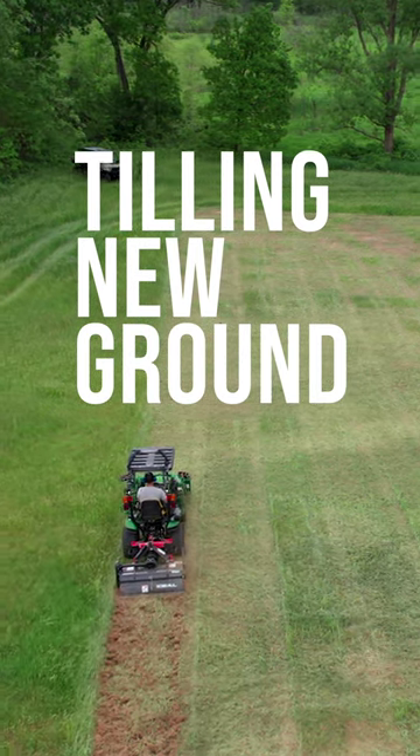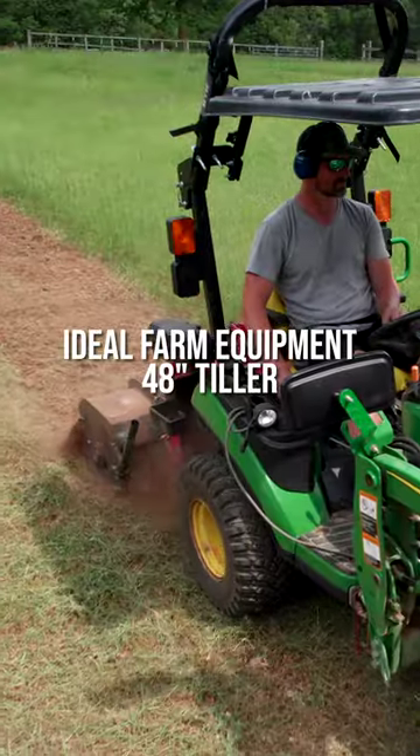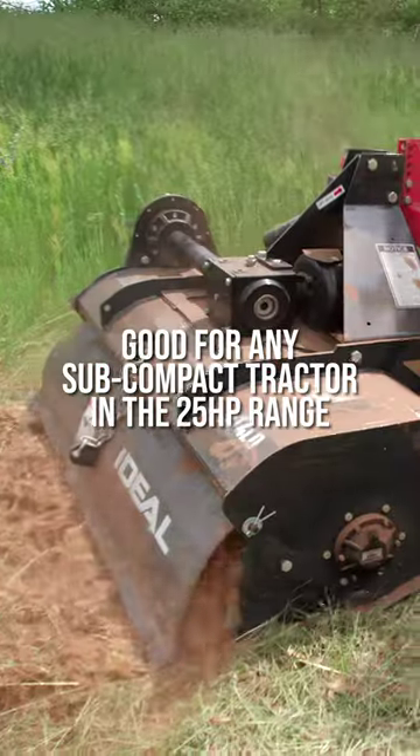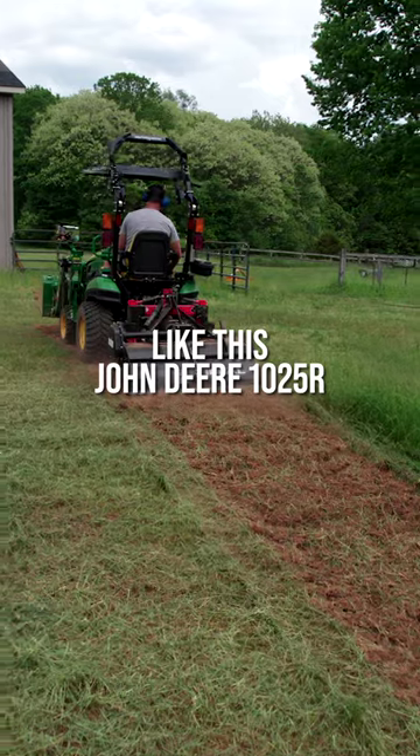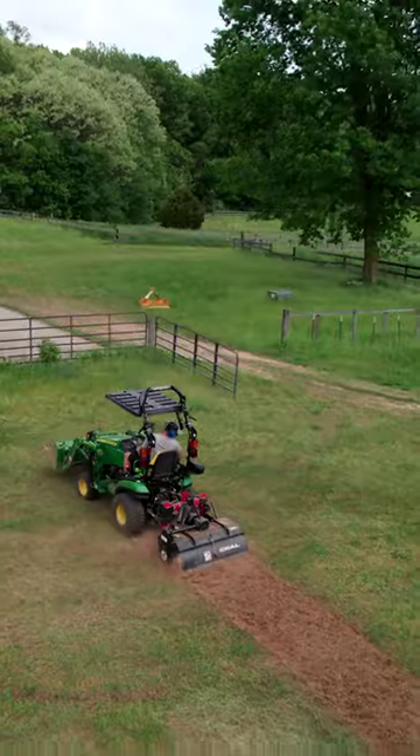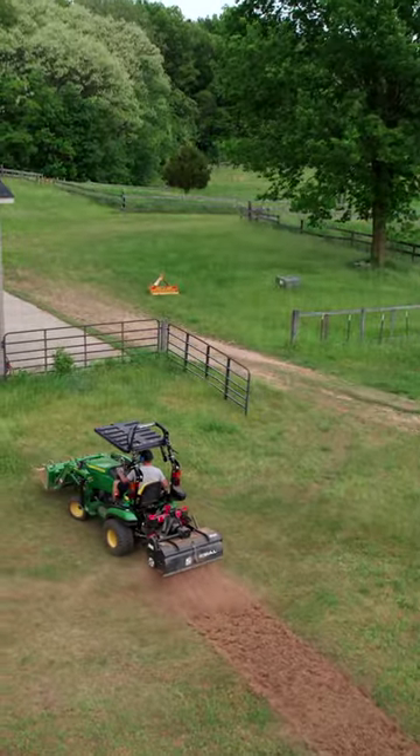We're using a John Deere 1025R with an Ideal 48-inch tiller on the back. Any subcompact tractor in your 20 to 25 horsepower range is typically what you're going to see using a 48-inch tiller, about the same width as the tractor.